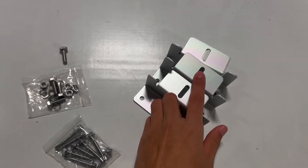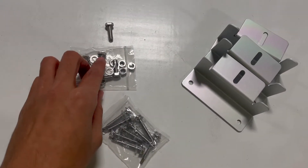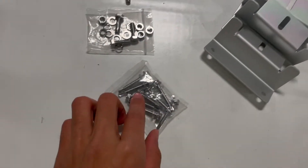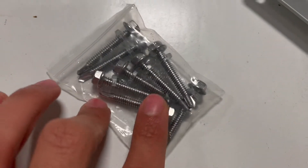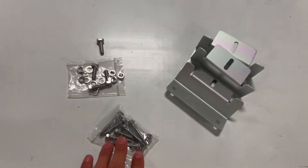I've got the solar panel mounting brackets, the bolts for securing the solar panel to the brackets, and then some self-tapping bolts here that are going to be securing the brackets to the roof of the van.